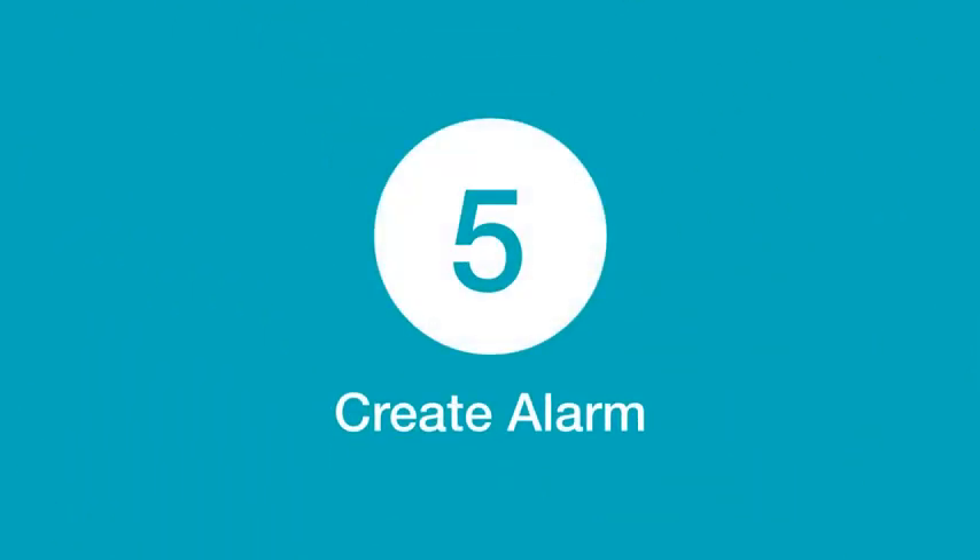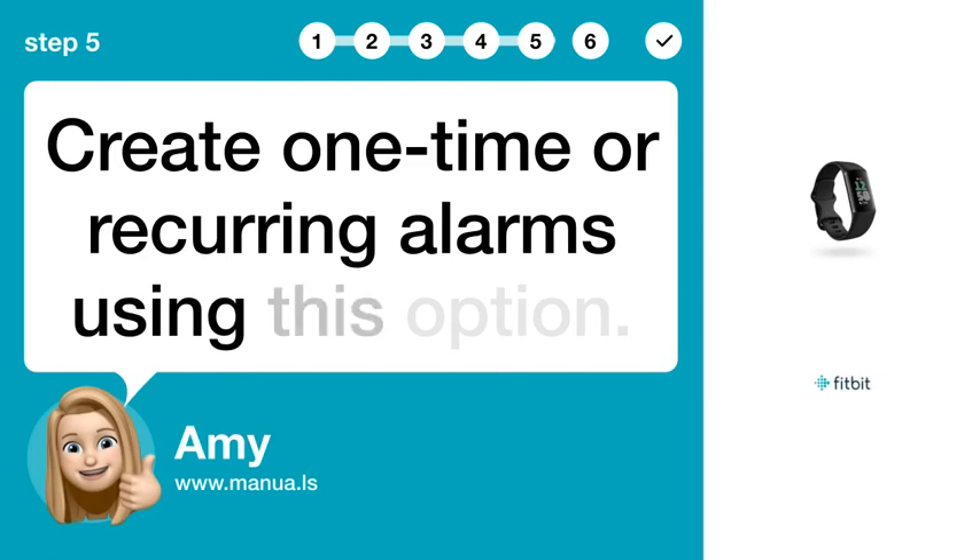Step 5: Create Alarm. Create one-time or recurring alarms using this option.